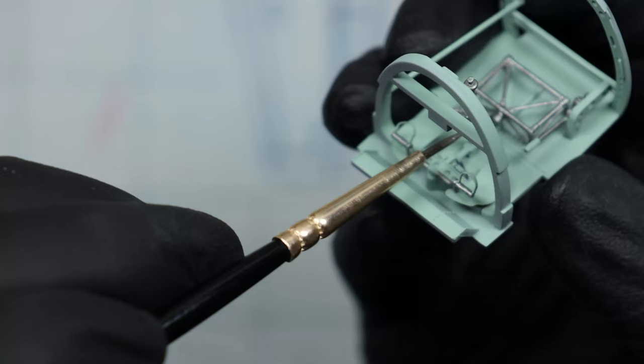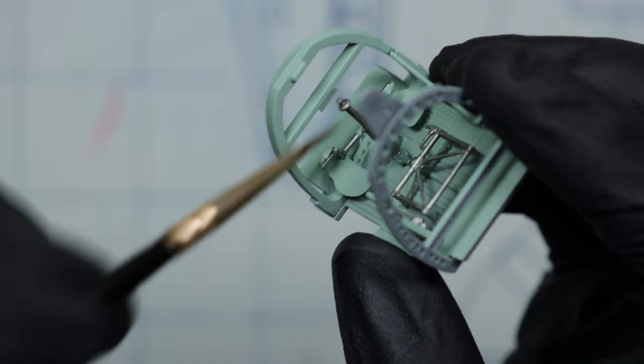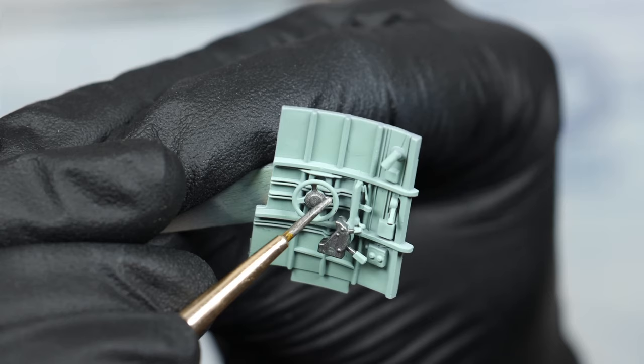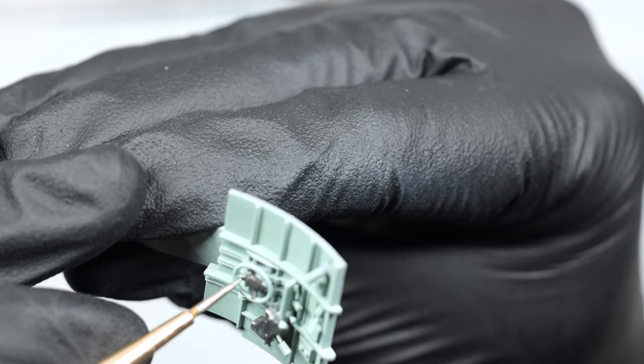Luckily — or unluckily, I should say — you don't really use too many colors in this plane's cockpit. It's either gray or the greenish color, and then you have some blacks for the handles and whatnot, and some bare metal here and there. That's about it really. I tried to mix it up and give a tiny bit of brown on some of the levers, but apart from that it is a very bland cockpit, so to speak.